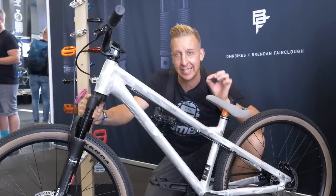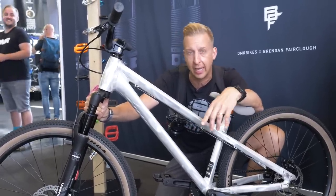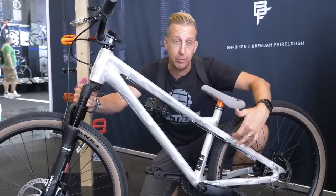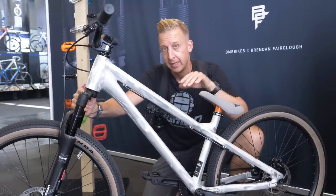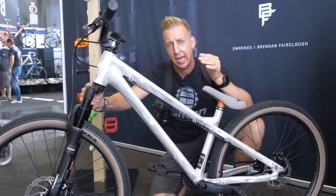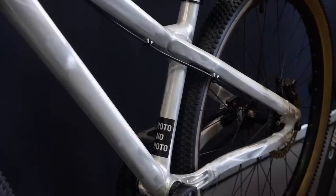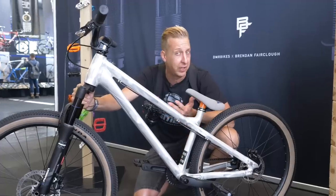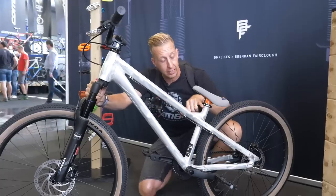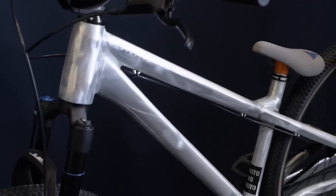DMR are super famous for building steel dirt jump frames, starting way back in the late 90s with the DMR Trail Star, followed by the Sidekick and others. They still have the Sekt available — a great value bike at around 750 quid. But the European and US markets have been asking for an aluminium version, so this is a prototype — it says 'proto no photo,' but I guess video doesn't count. The stack height will be a lot lower in production, so you'll be able to really slam the saddle down. It's a pretty clean-looking frame.